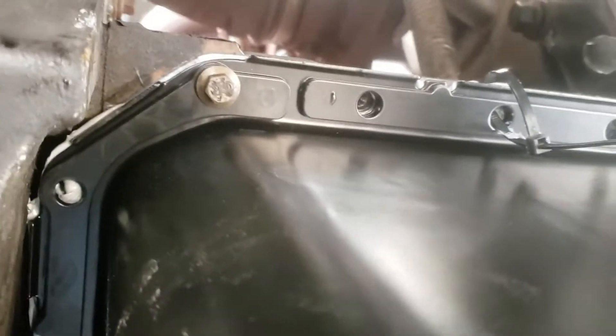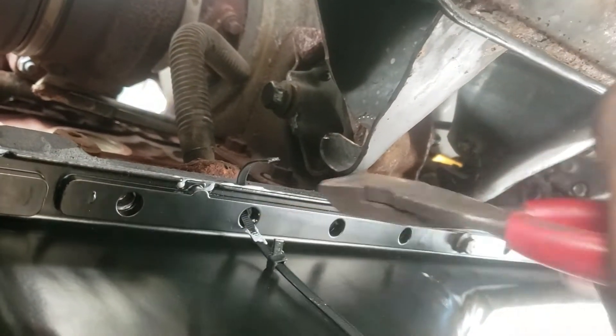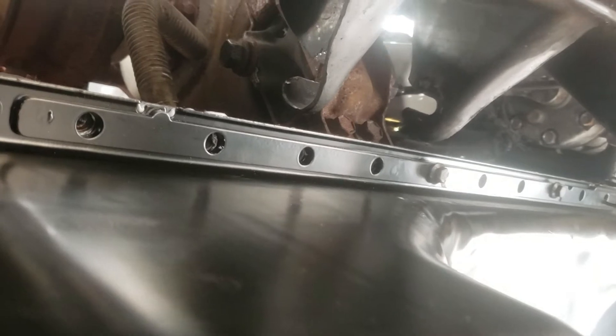Bear with me. Once you have a handful of bolts in, you can go ahead and cut these zip ties and pull them through without damaging anything. Go ahead and do all four of them, put all your bolts in, and torque them down.